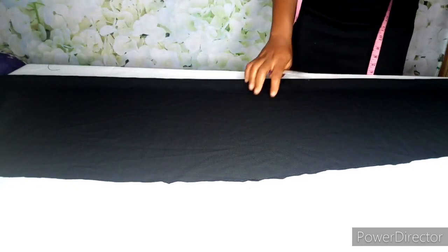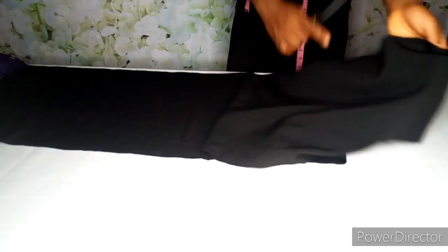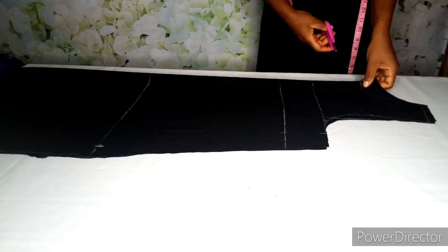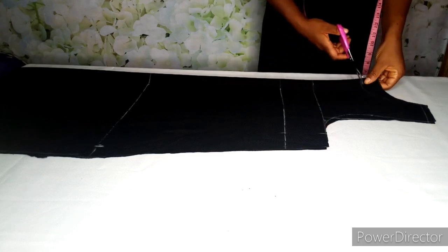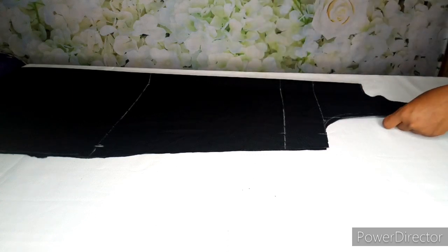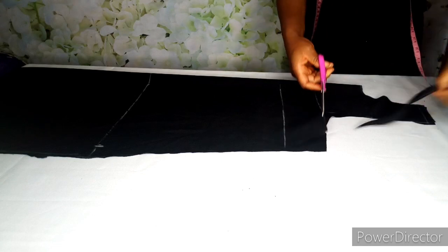For the back panel I'll go ahead and open it up. This is the back panel — there will be a zip at the back, and remember the zip is optional. For the front panel I'll go ahead and cut the neck — the neck is deeper than that of the back panel.